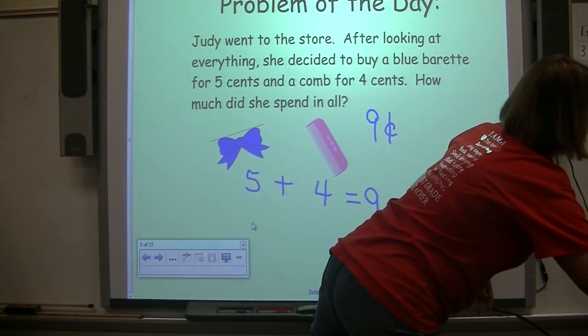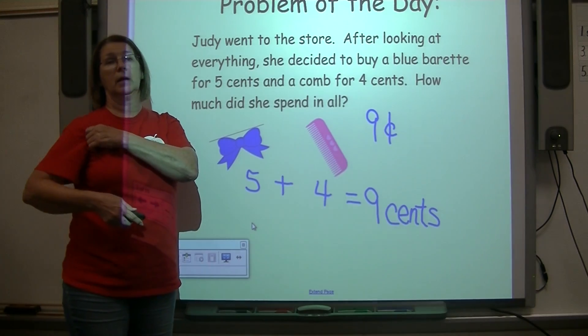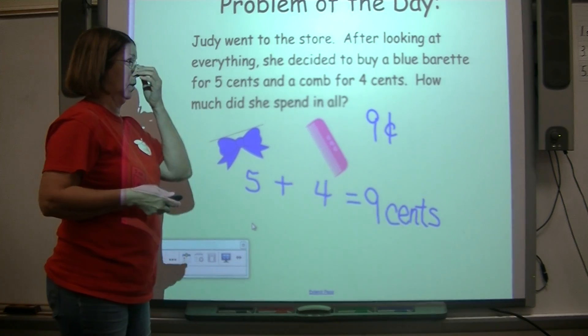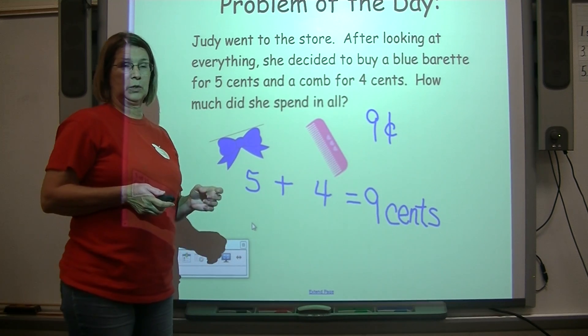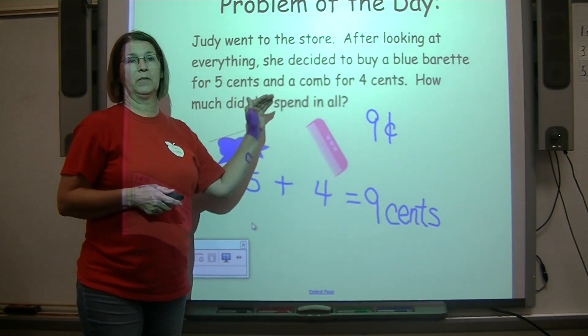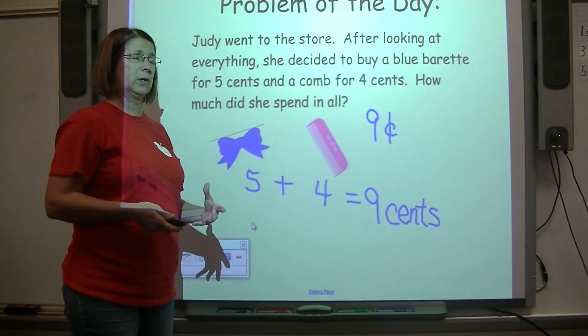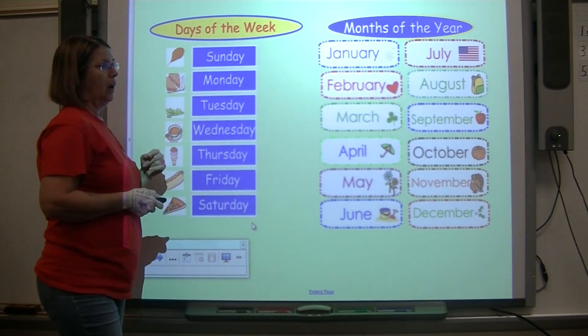Those are the kinds of problems you have as an adult — that's called a word problem. It's not just two numbers like eight plus two or five plus four; it comes in the form of a story and you've got to figure out the answer and how to solve your problem.